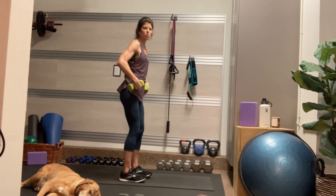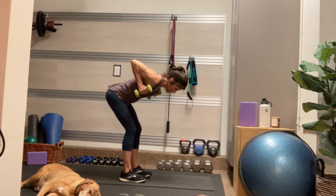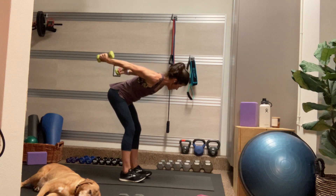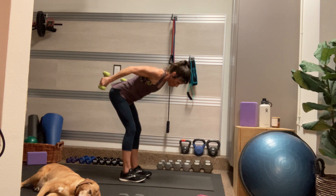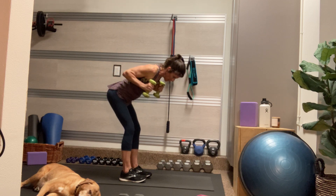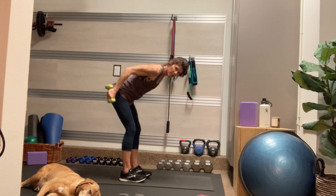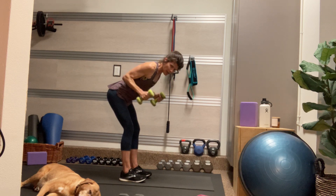We're going to come into a tricep kickback — another hinge move. Butt goes back like you're bringing your chest parallel to the mat. Bring your elbows up in line with your shoulders, pinkies on top, and then press the dumbbells up to shoulder height. Imagine you're squeezing that block or that Pilates ball in between your legs. Try holding at the top of that squeeze, pressing your pinkies up for three, two, one — inhale, slowly lower, and exhale, lift and press.